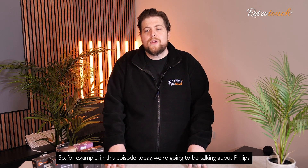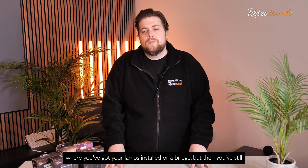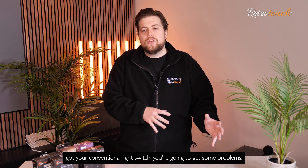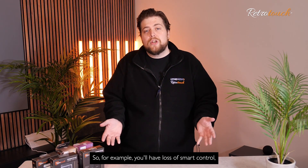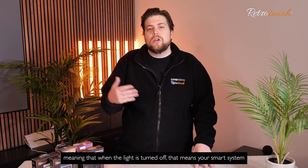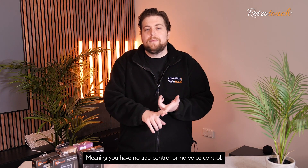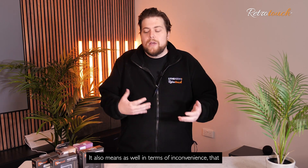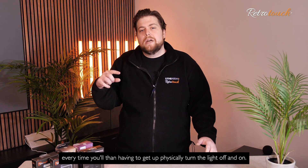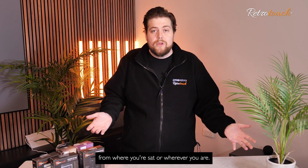In this episode today, we're going to be talking about Philips Hue systems. If you've currently got a Philips Hue system where you've got your lamps installed or a bridge, but then you've still got your conventional light switch, you're going to get some problems. For example, you'll have a loss of smart control, meaning that when the light is turned off, your smart system gets turned off as well, meaning you have no app control or no voice control. It also means that every time you're having to get up and physically turn the light off and on, whereas if it was app controlled, you can simply do that from wherever you are.